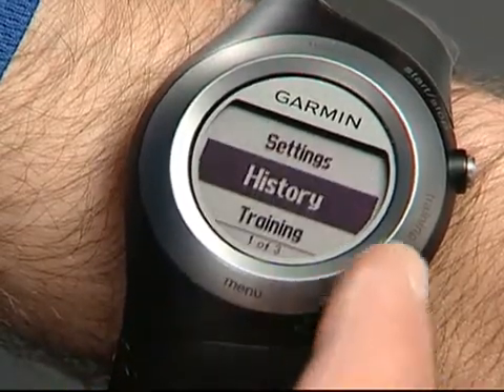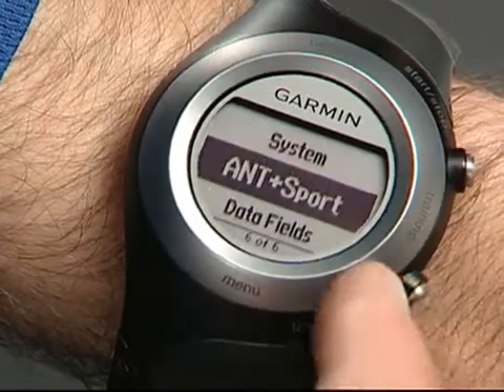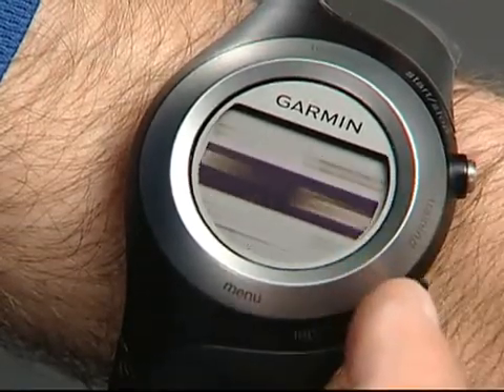Touch and hold menu, select Settings, ANT+ Sport, Accessories, Foot Pod, Calibrate, Distance.